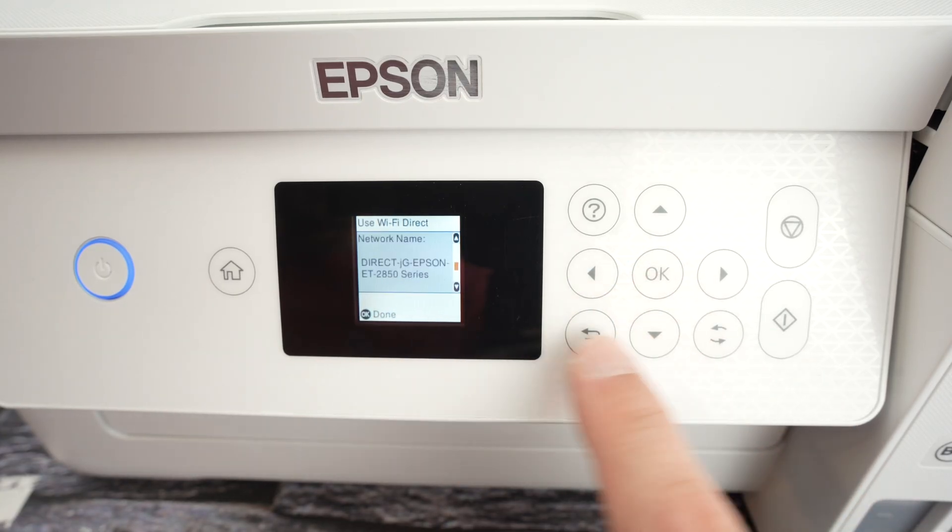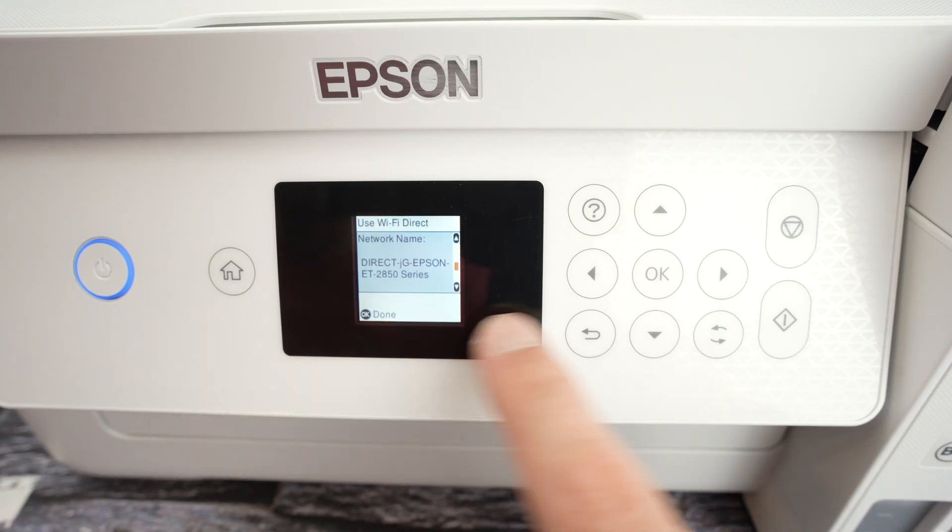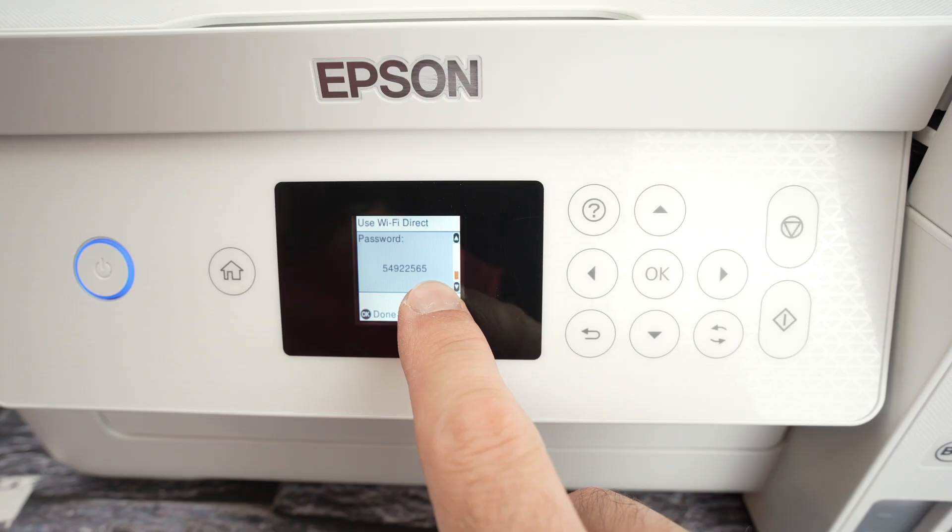Go down and here we're going to have the Wi-Fi Direct name of this printer. Go down again and here we have the password of your printer.